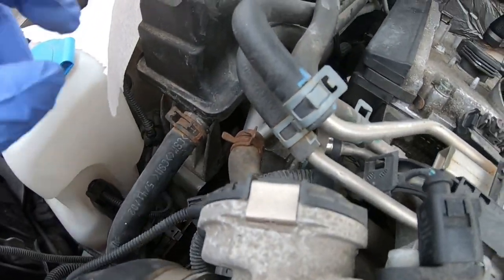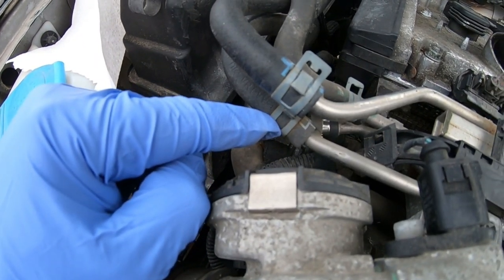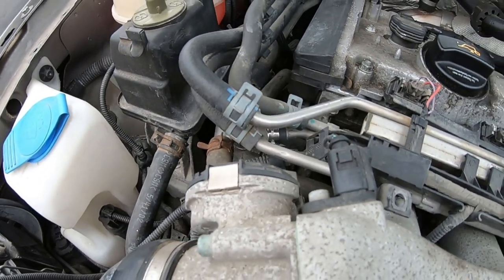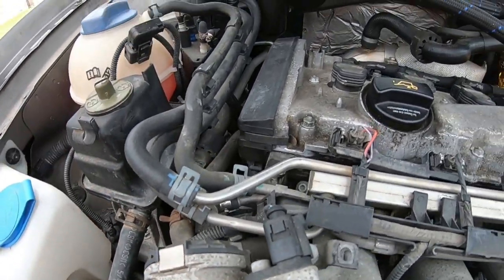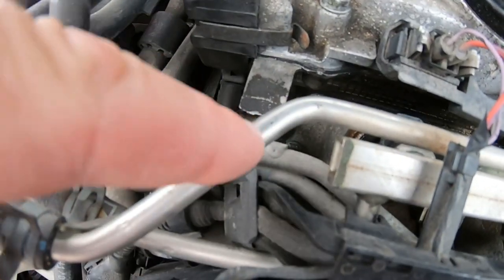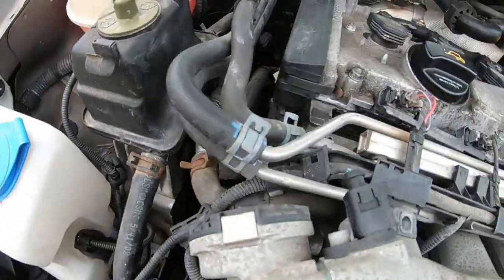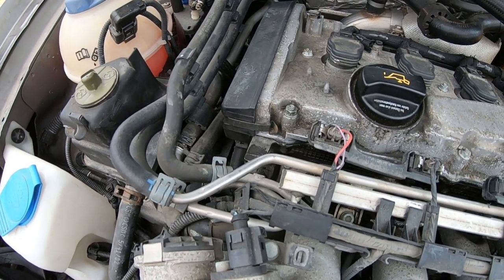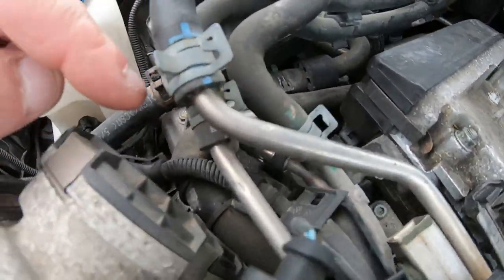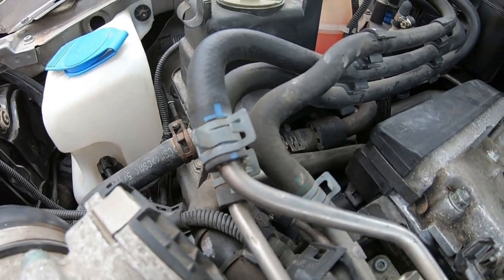We're going to take off these two clips from the fuel supply and return lines. The supply line is the blue one, and the return is at the bottom — make sure you note that. Just be careful because you don't want any leakage. There's also a coolant line in the area, so be aware of those extra lines running alongside.